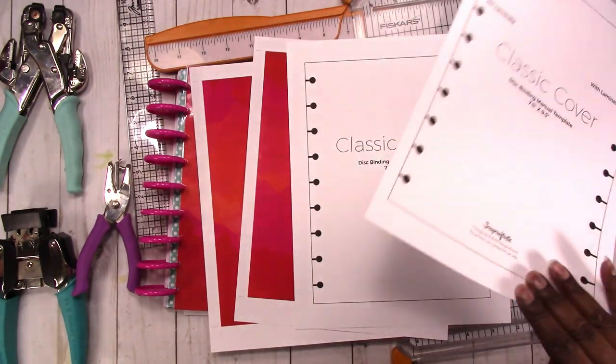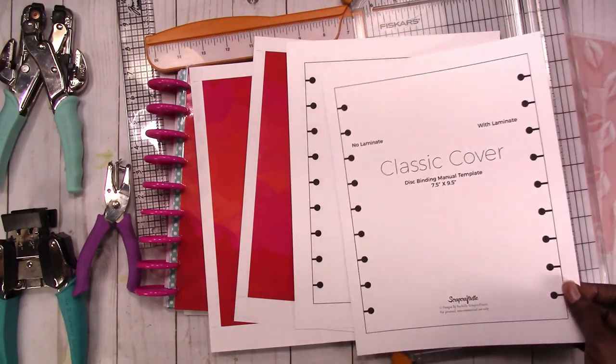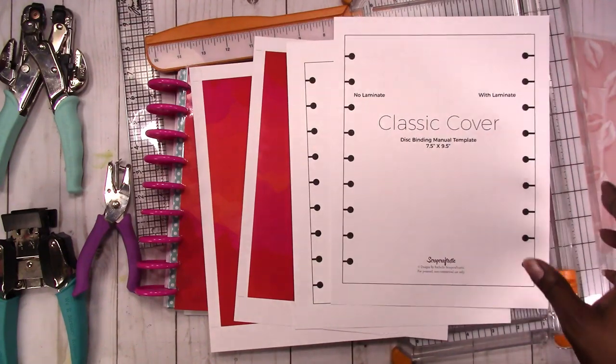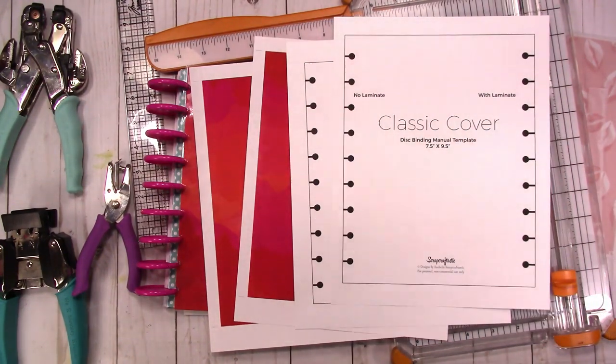If you're using templates like this for things that you're cutting or drawing out by hand, I suggest laminating your templates — they will hold up better and you'll get more use out of them that way.